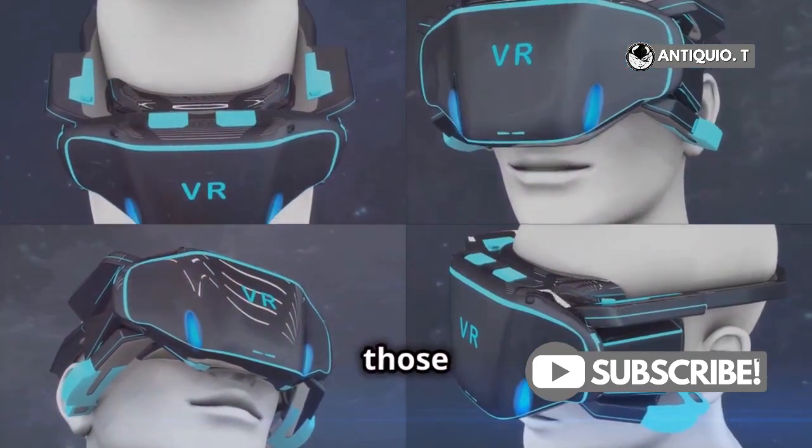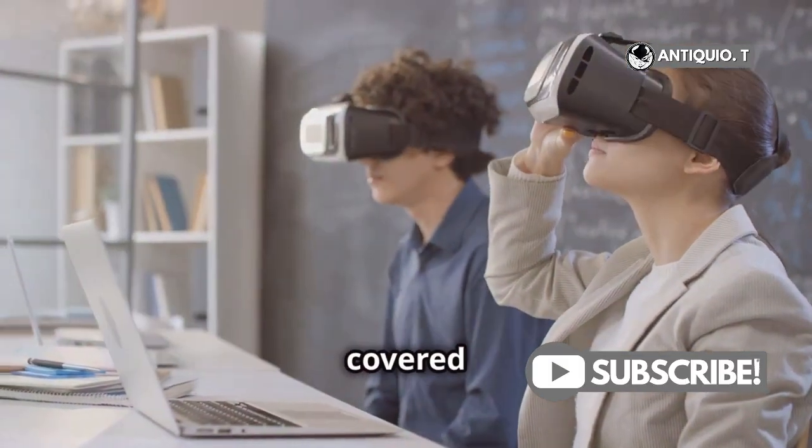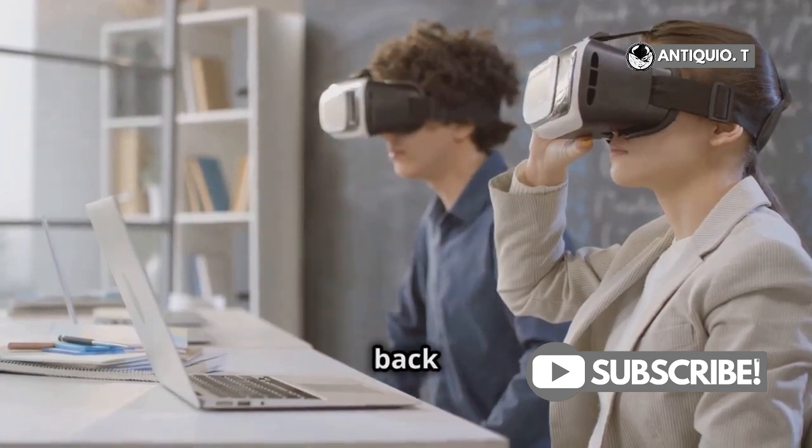It's time to calibrate those sensors to ensure you get the best experience possible. I've got you covered with a quick step-by-step guide that will have you back in the game in no time.